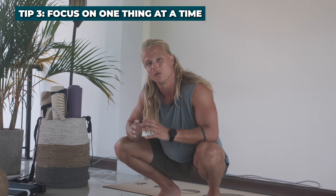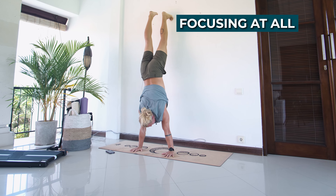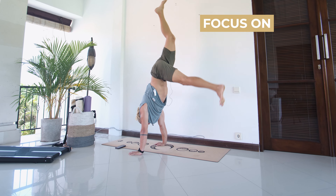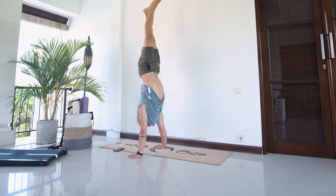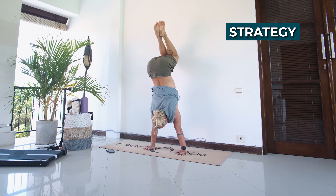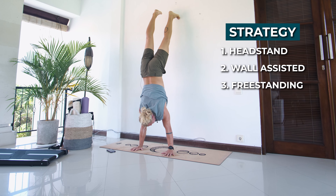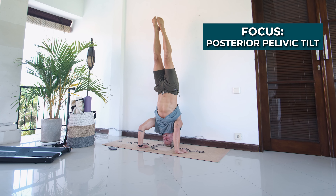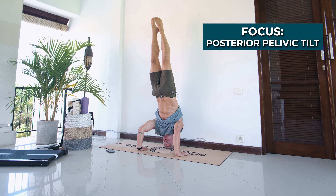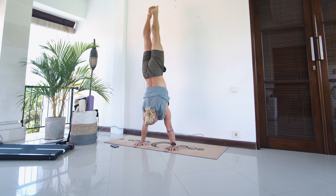Tip number three is to focus on one thing at a time. Focusing on too many things will have you end up not focusing on anything at all. For each drill you choose, focus on one thing at a time, and when you can successfully implement it, move to the next. A good strategy is to introduce a concept in a headstand, then in a wall-assisted handstand, then for the freestanding handstand — always focusing on that one detail without distractions from other things.